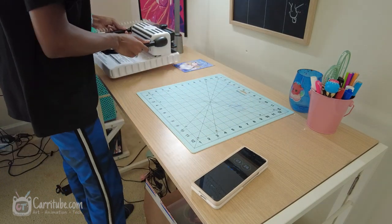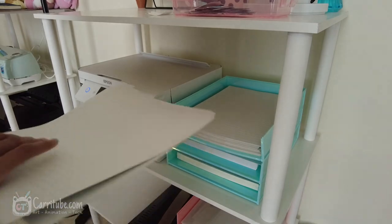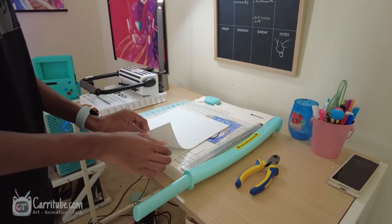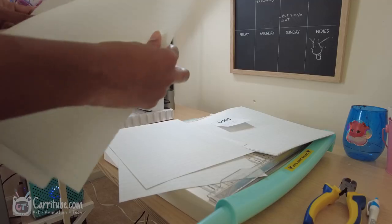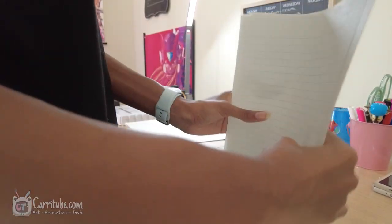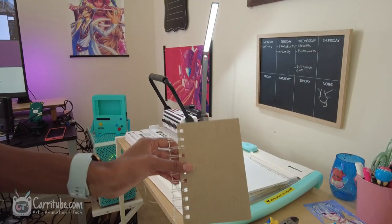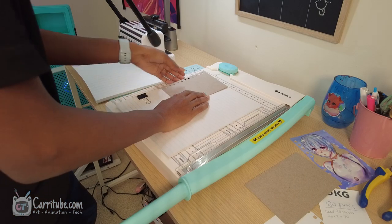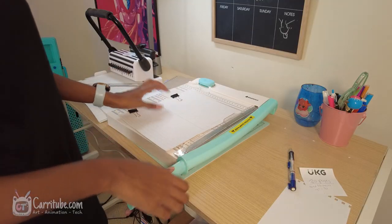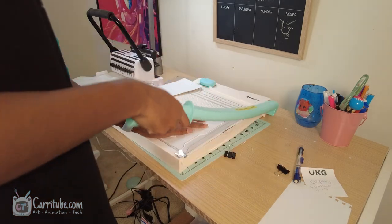Now we get into the stationery stuff, which I've been wanting to try for so long. I wasted a lot of supplies measuring the filler paper — I didn't capture every step of the process, but I did record a short of this speeding through the whole process. This is a bit in real time to show what it entails. I had to measure the paper and I chose the most unusual size — four by six — because I wanted something small like a small planner. That cost me a lot in labor trying to figure out what works. Trying to cut 50 sheets, I initially wanted 90 sheets, but it wasn't cutting through and the cuts weren't straight, which affected the next step of punching the holes.